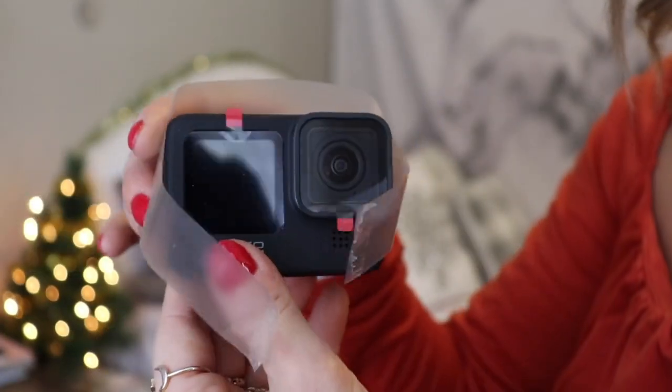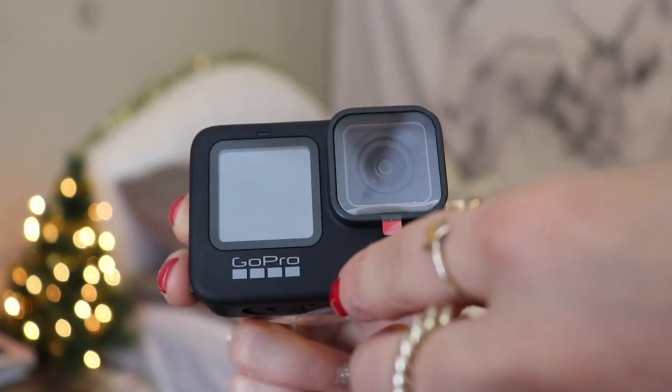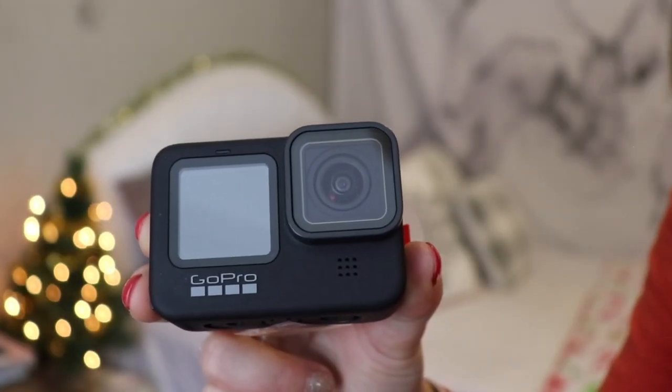Lastly, there are these two little pieces — these are used to connect the GoPro to whatever attachment you have, so this just goes through here and then you tighten it to secure the GoPro. Now for the moment we've all been waiting for — actually taking out this beautiful GoPro! Oh my gosh, oh my god, it's so beautiful. What a difference between this one and the 3 — GoPro has come such a long way. We're gonna peel off the plastic together — that's just something we have to do together.